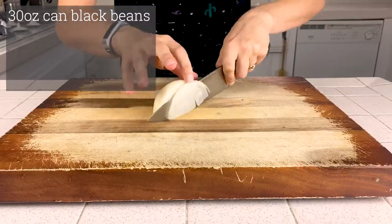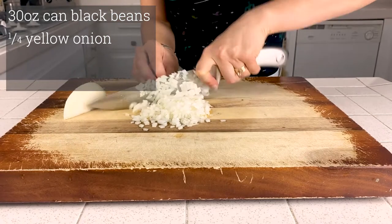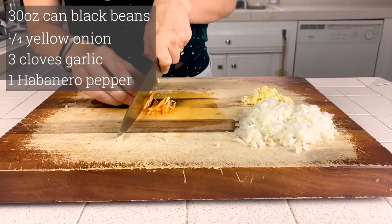I'll share more information about the nutrition facts at the end of the video, but if you want all the details, you can go to my blog, PlantsNotPlastic.com, where I'll have a full nutrition label that links out to Cronometer. This recipe is really simple — just four ingredients with salt to taste. You'll need a 30-ounce can of black beans. If you're using homemade, that's three cups of cooked beans with 12 ounces of cooking water. A quarter of a medium yellow onion diced, three cloves of garlic minced, and one habanero finely diced.